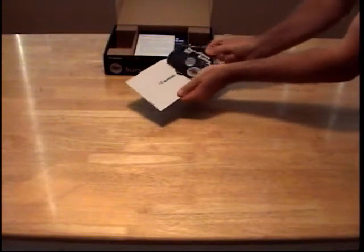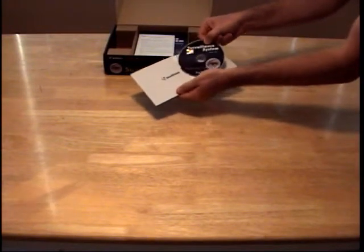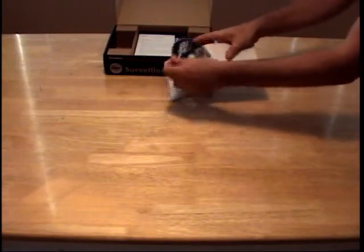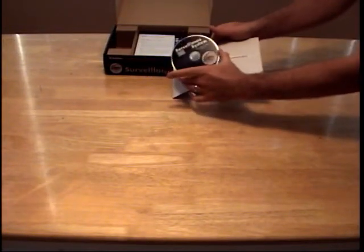One CD is the current version of the GeoVision Surveillance System software that installs onto your Windows computer. The other CD is a GeoVision Tutorial CD.